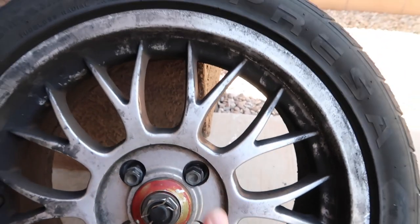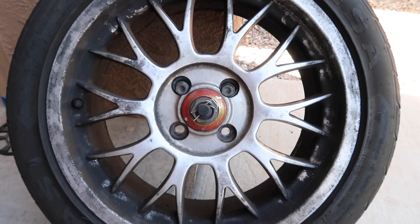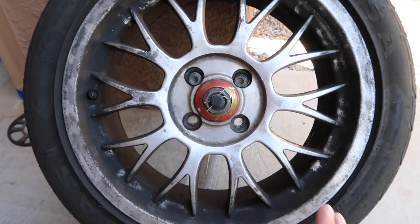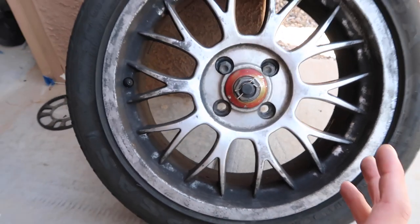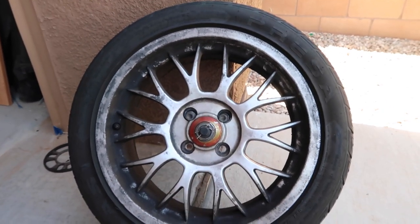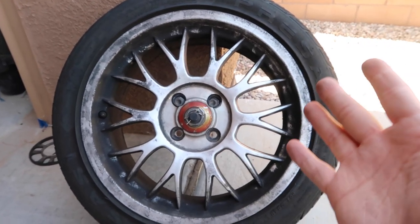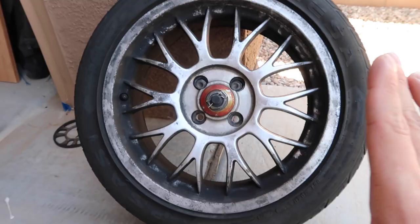So these are 16-inch wheels. Preferably if I did build a Cabriolet, I would want to run 16-inch wheels again, maybe even 15s. What is going to be very hard is that it's a four-lug pattern — it's four by 100. You don't usually see many four-by-100 wheels, but we're gonna see what we can do. But for now, we're just gonna clean these up and make them a little bit better.